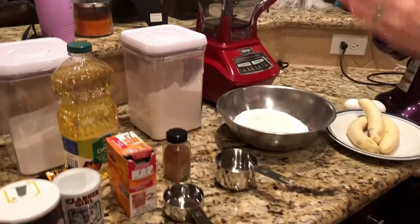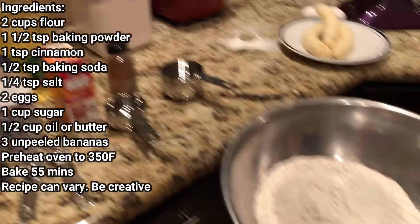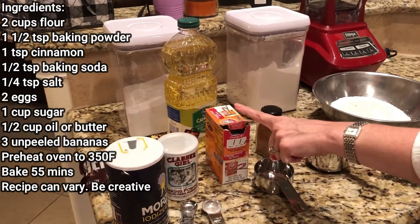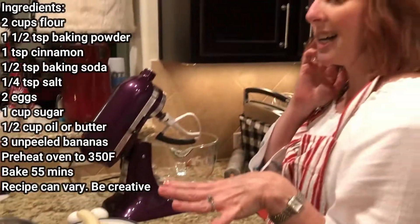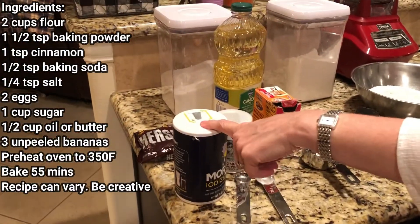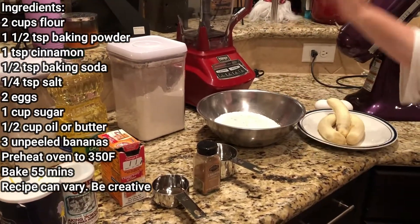Mine is quick, easy — you dump, mix, bake. That's it. So I already prepped, so this video is gonna be quick. In my bowl here of the dry ingredients I have two cups of flour, one and a half teaspoons of baking powder, a half a teaspoon of baking soda, about three-fourths teaspoon of cinnamon — but I always do a lot of cinnamon — a fourth of a teaspoon of salt, and then I sift. It's already sifted, ready to dump.